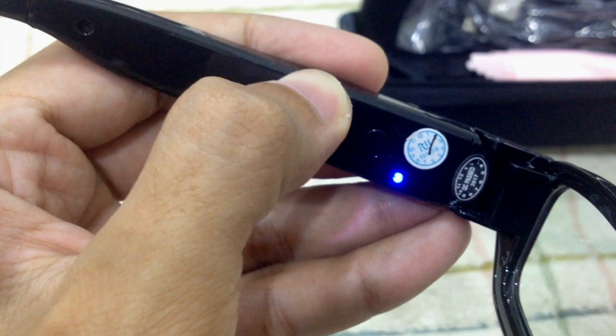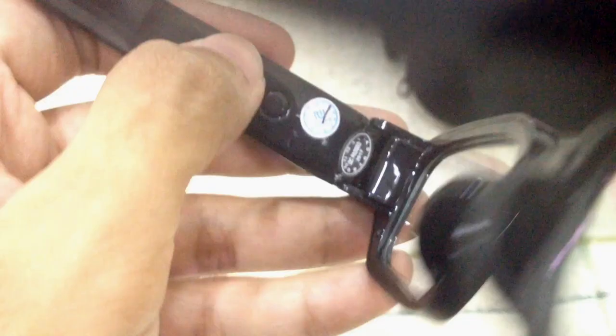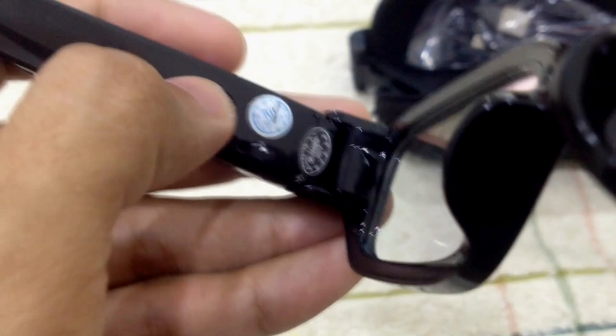I need to press it for two seconds. Okay, so now it is turned on.